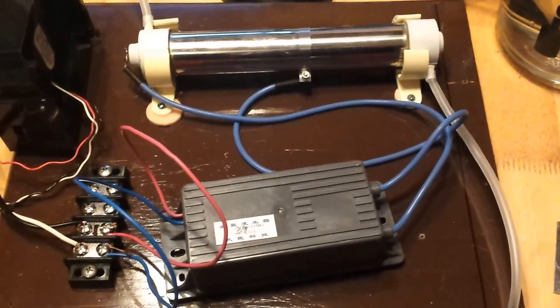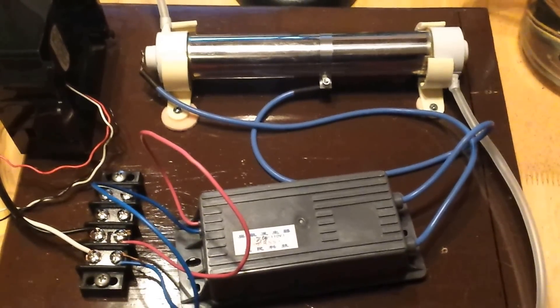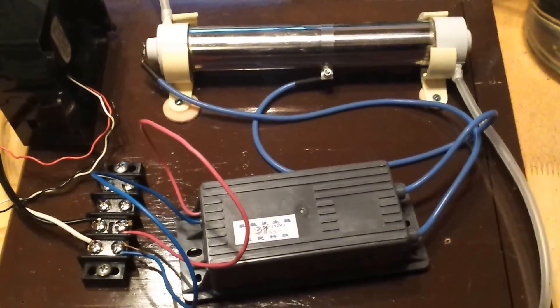Hey YouTube, Steve here. I got an interesting build here. This is April 5th, Easter holiday 2015. What we have here is an ozone generator that I constructed with my friend.